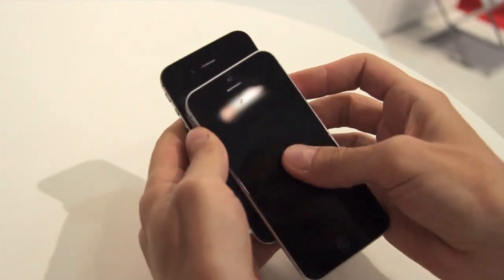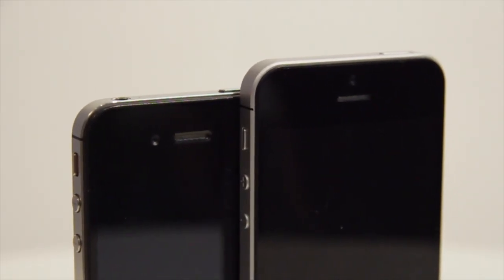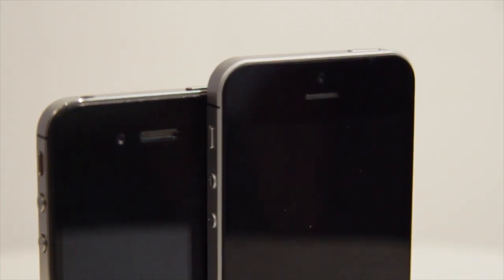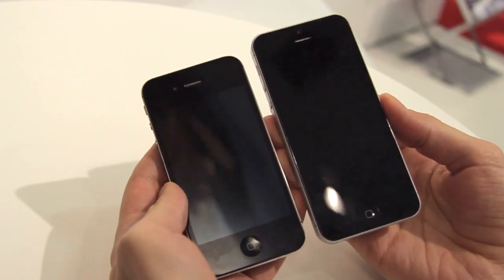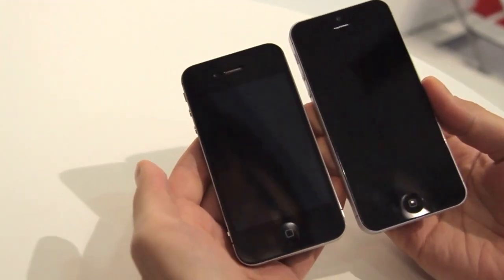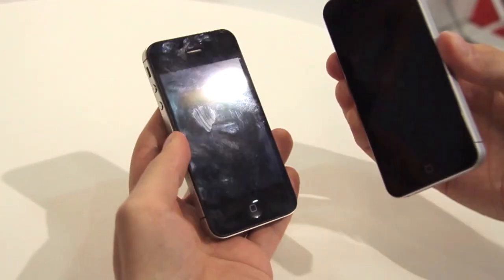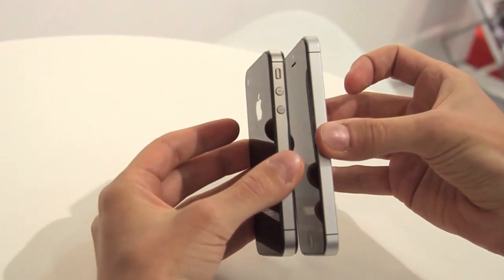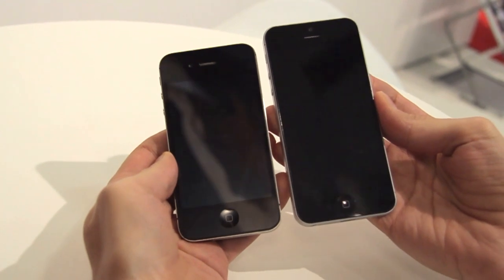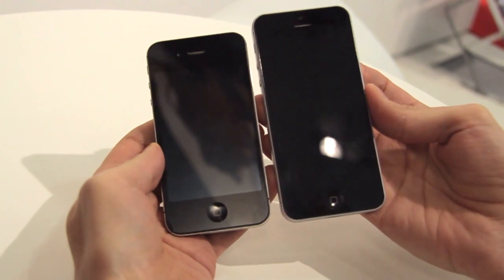And coming around to the front, perhaps the biggest change is the move of the front-facing camera from the side of the earpiece to the top. So that's really it — it really seems to look exactly as all the leaks have suggested. The iPhone 5 is thinner and taller than the iPhone 4 and 4S. We'll really just have to wait to see how the software works and how much of a difference that makes in day-to-day use. A quick glimpse at an iPhone 5 mock-up here at IFA 2012 in Berlin.